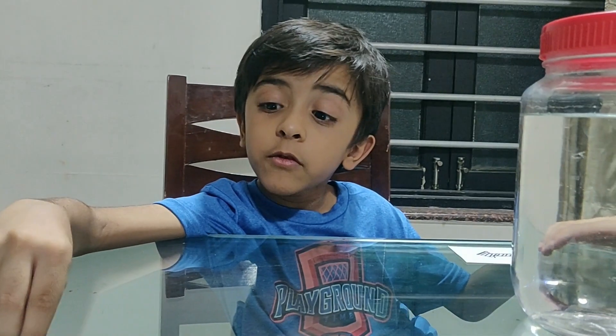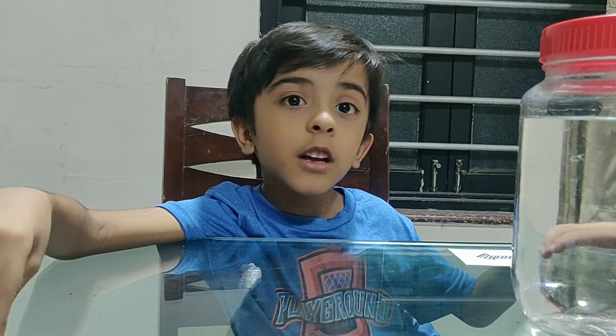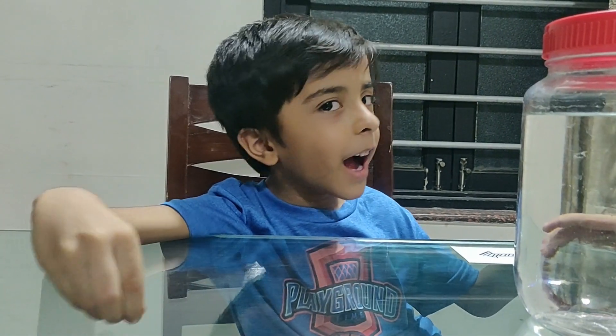That's all for today, friends. Hope you enjoyed, and subscribe now, and even press the notification bell. Bye-bye.